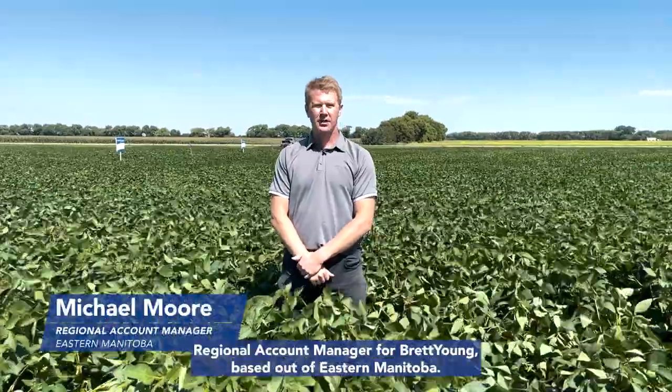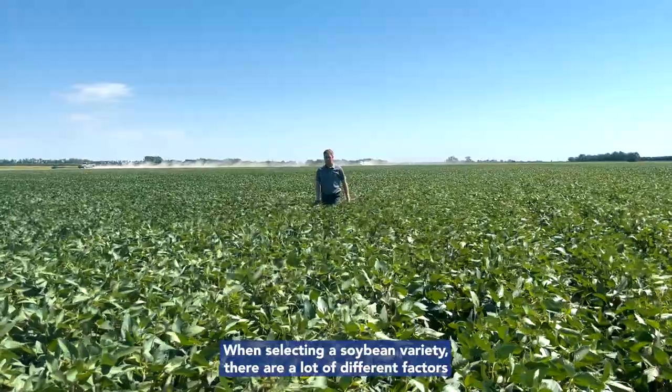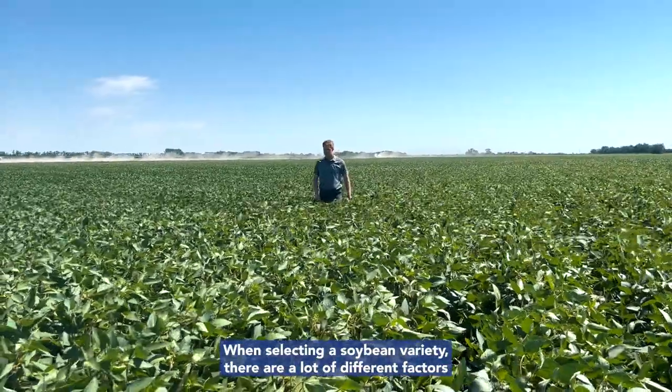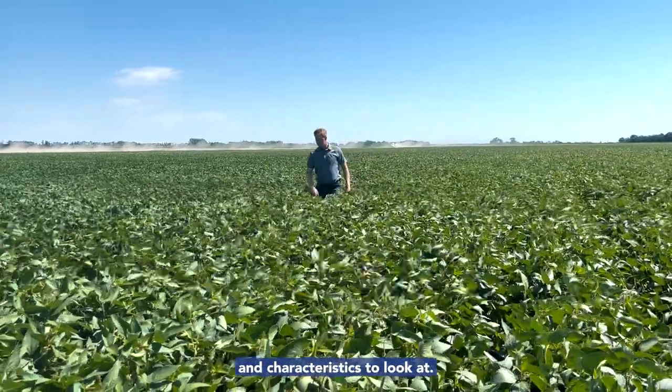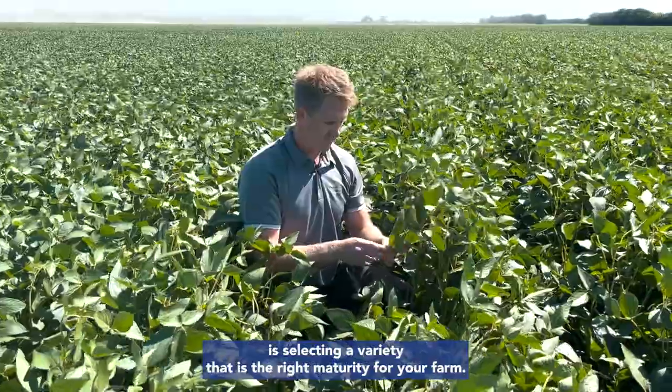Hi, I'm Michael Moore, Regional Account Manager for Brett Young, based out of Eastern Manitoba. When selecting a soybean variety, there are a lot of different factors and characteristics to look at, but one of the most important is selecting a variety that is the right maturity for your farm.